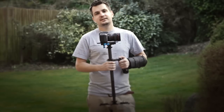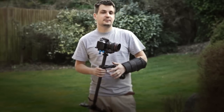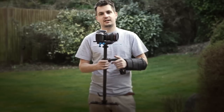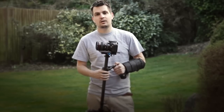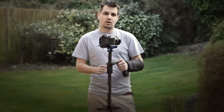Everyone has their own way of balancing their stabilizer and I have my own. Some of you guys might not agree with the steps I take to balance it out. But this is my way and this guide is aimed more at people who are just starting out with the stabilizers and with the balancing. Hopefully this guide will help you develop your own style and your own steps of balancing your stabilizer.